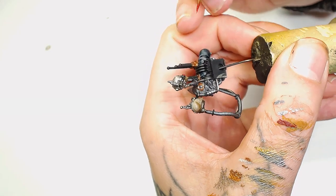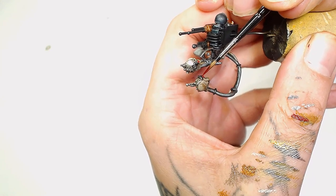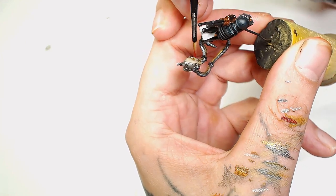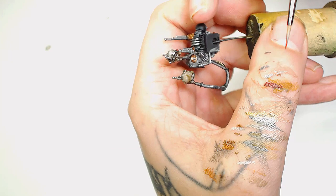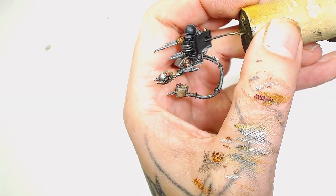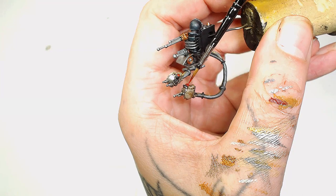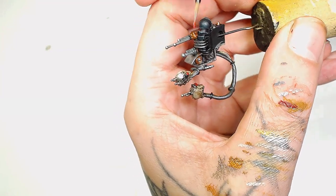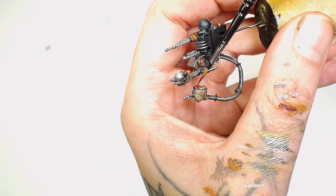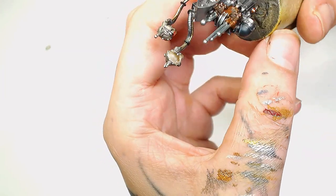Now we're going to use Fire Red by Model Colour for the lenses - it's quite a dark, strong red and gives good coverage over those tiny areas. Be very careful when pulling the brush away from the model at this point so you don't hit anything else. Next we're going to go over those with Evil Sun Scarlet by Games Workshop. For the round lens we're working towards the bottom left corner, and for the square lens towards the top right corner - gently highlighting in so there's a transition between light and dark.